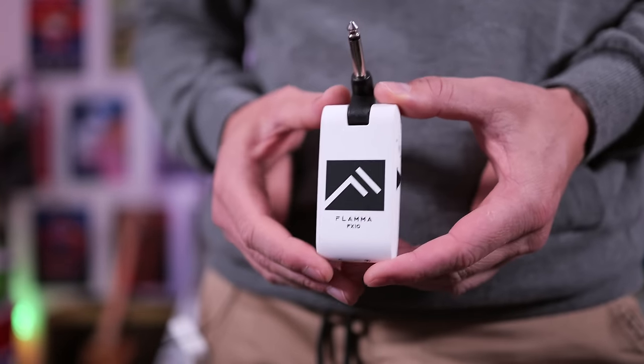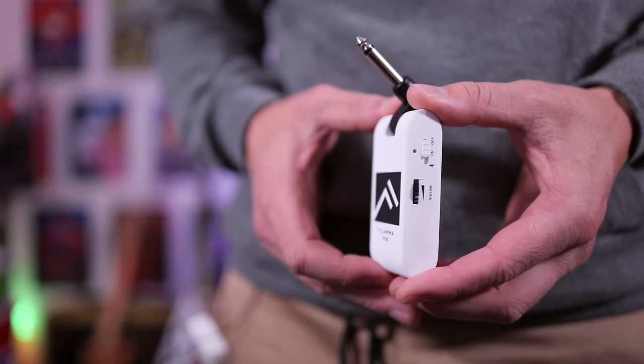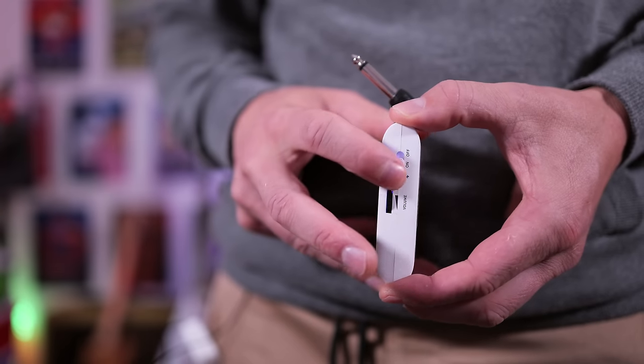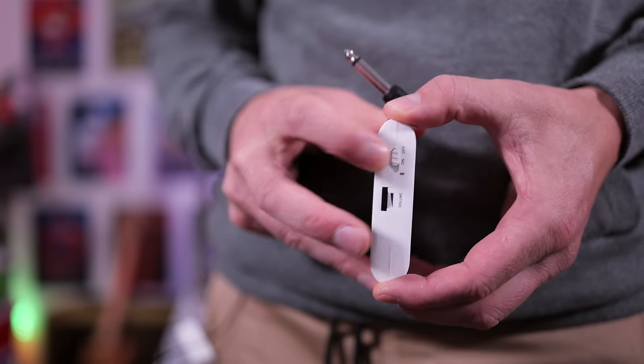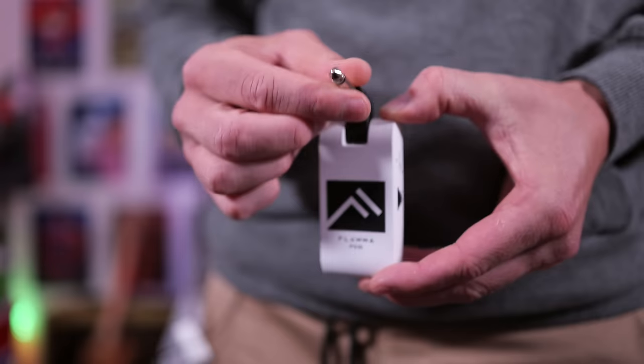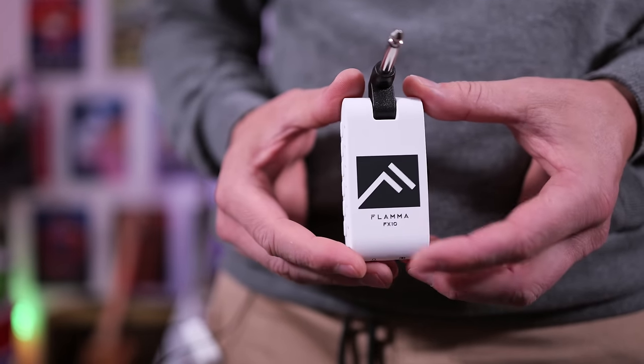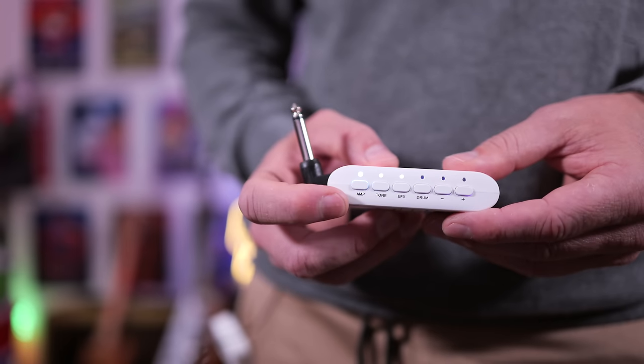Here's the Flammer FX10 up close. This is a digital modeling amplifier in a box. We get a volume control over here, an on/off switch, and also an on-to-Bluetooth option if you want to jam to a backing track, for example. All the buttons, the hinges, and everything else feel really solid in the hand. While this is plastic, it's built very well.